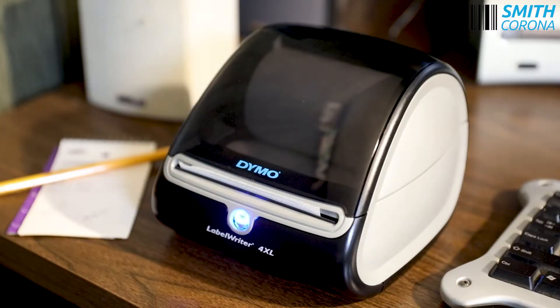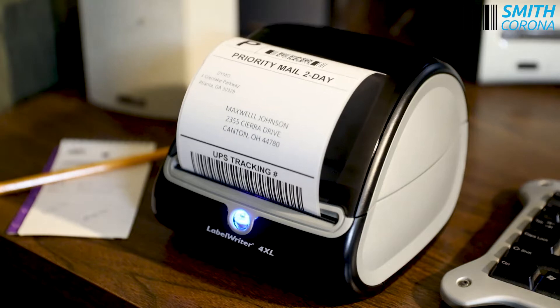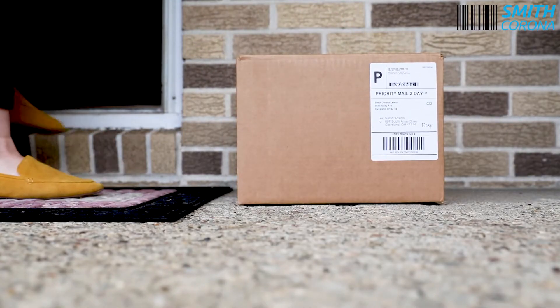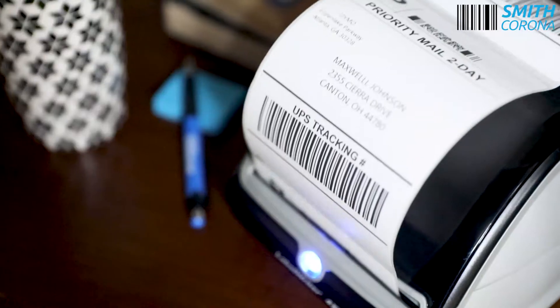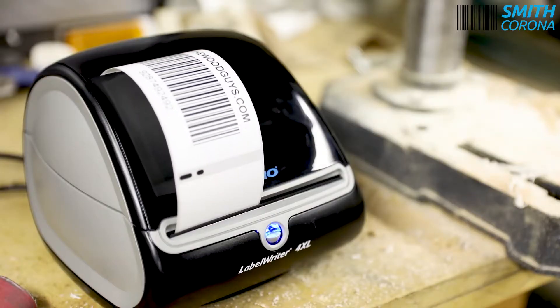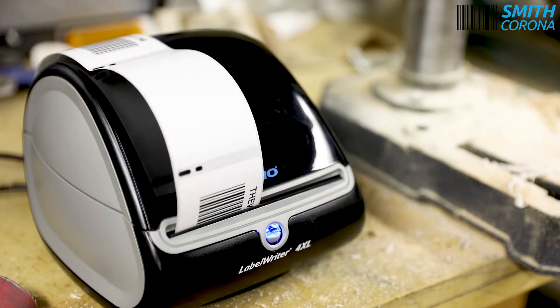The Dymo Label Writer 4XL is compatible with major online marketplaces and shipping platforms. It works great for small businesses and at-home sellers. It can withstand high-volume printing, but there are many reviews complaining that it occasionally misreads and skips labels.